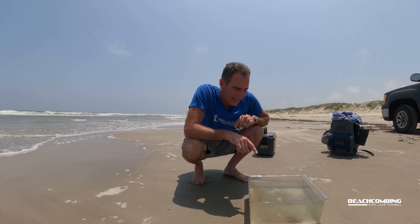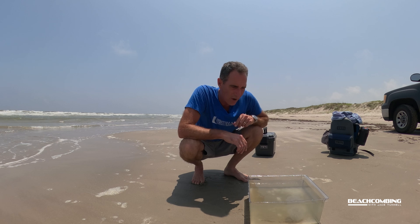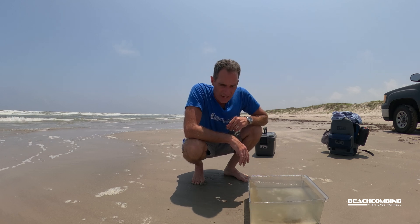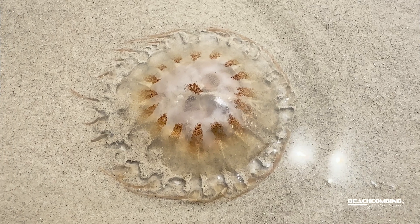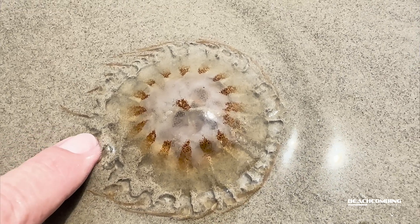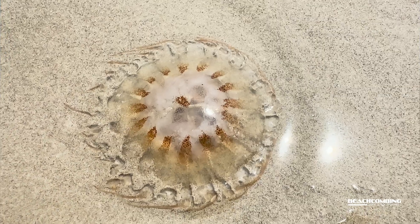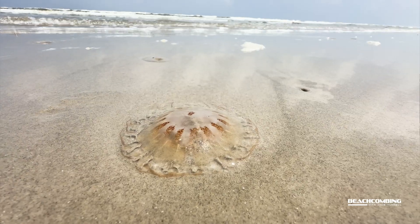Now, if y'all have seen a sea nettle before, they come in various colors. Like the one I got today is white, and I don't see many markings on the top as far as color. But sometimes you can find them and they'll have reddish colors on them. Whenever they wash up at the beach, they just look like a round, jelly, clear ball that's on the ground.